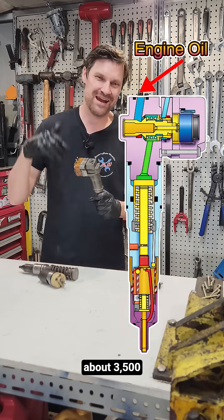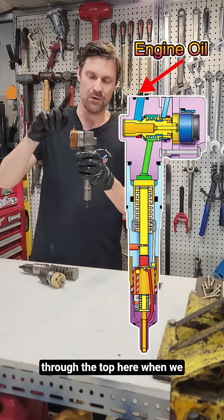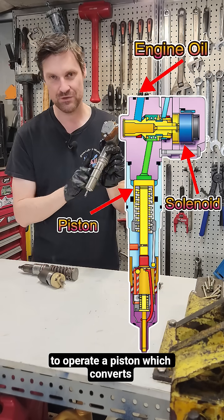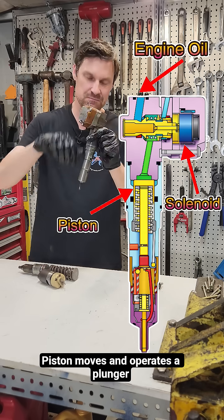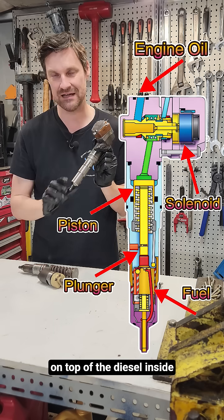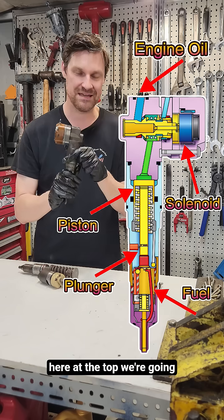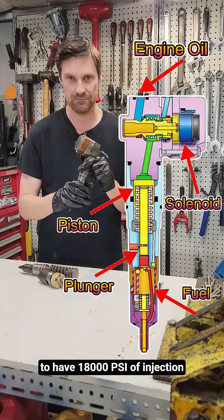This engine oil is at around about three and a half thousand PSI max, and it comes in through the top here when we actuate the solenoid. It opens a poppet valve, allowing high pressure engine oil to operate a piston which converts hydraulic energy into mechanical energy. The piston moves and operates a plunger on top of the diesel inside the injector. We can magnify that force by around about six times, so if we have three thousand PSI at the top we're going to have eighteen thousand PSI of injection pressure.